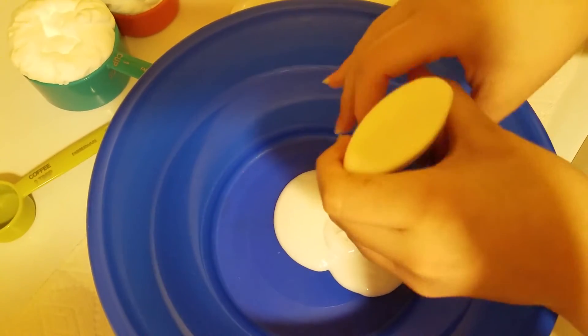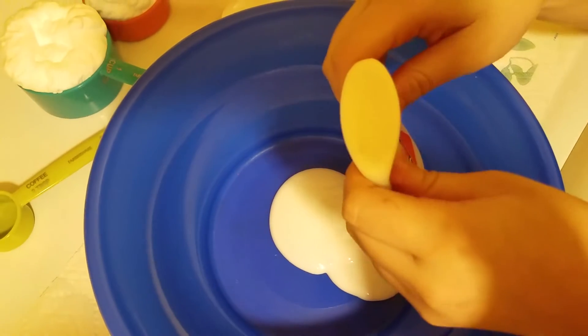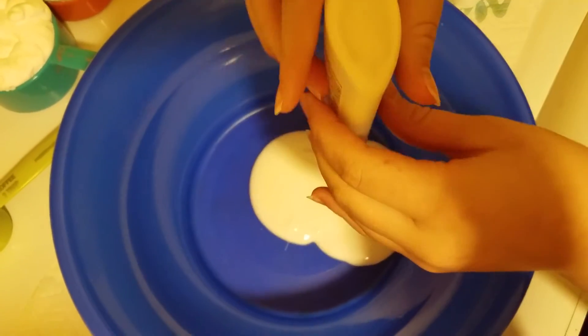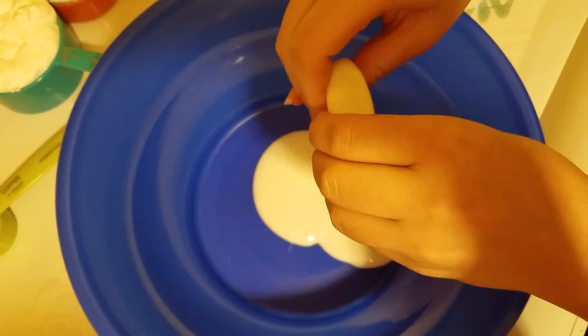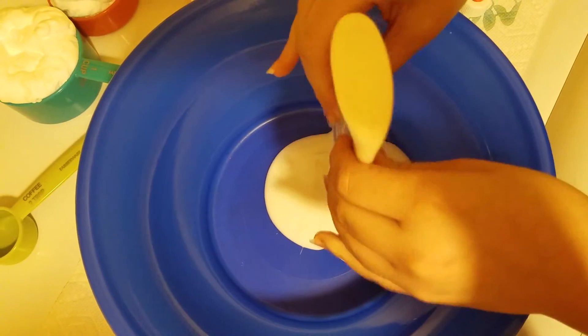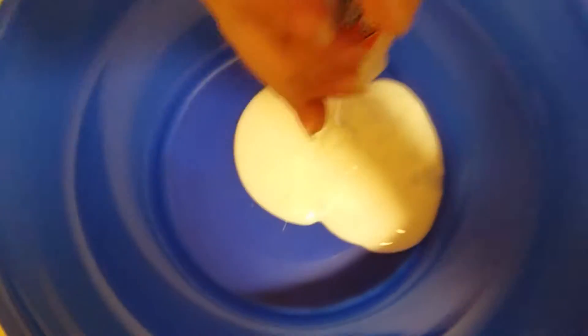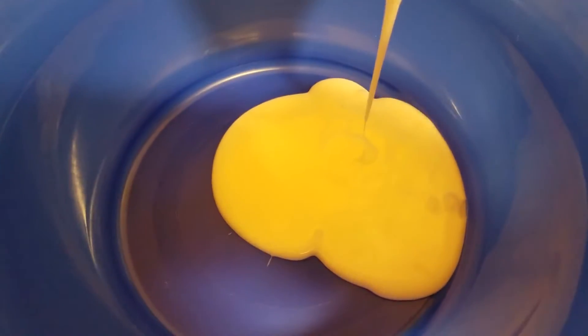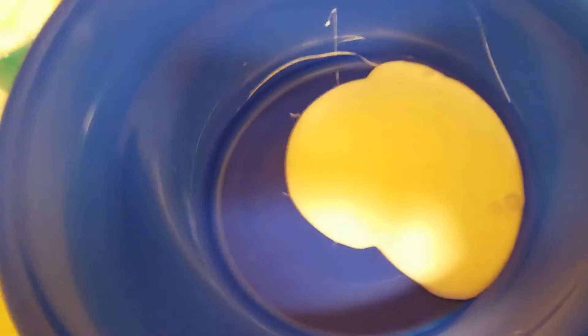Or if you have a gallon of glue, just get four ounces of glue. I'm camera person today, so we'll be back when the glue's out. Okay, so we have the glue in here now.